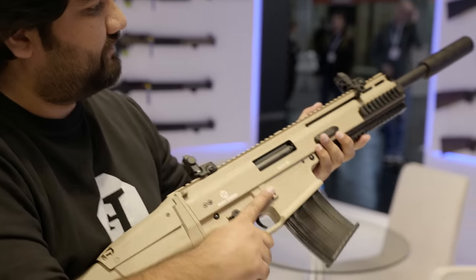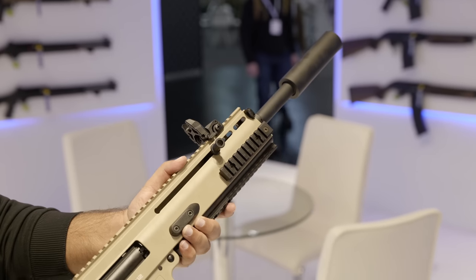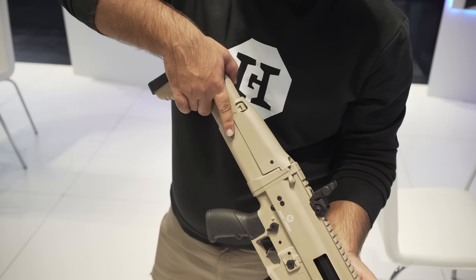That bolt release looks exactly like an AR-15 does — AR-15 system, absolutely. The buttstock is also adjustable; you can extend or shorten it up to your preference.